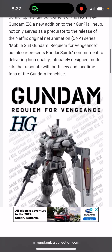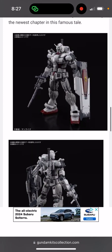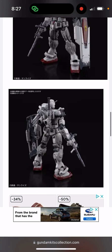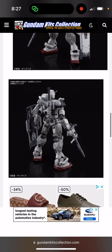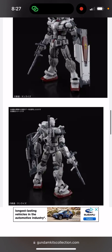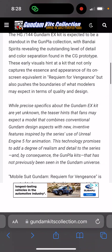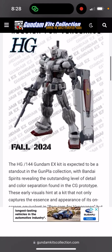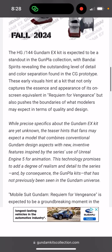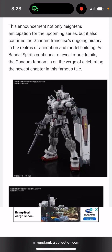It looks really nice and pretty cool, but I'm expecting it to be missing at least half the colors, and that's really going to speak volumes for the part separation. It looks like it has a lot of intricate details, but once you actually get the kit, most likely it's going to be missing half the colors. I don't think they're going to have that many runners for a High Grade to create that much detail.